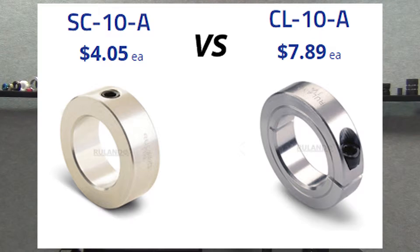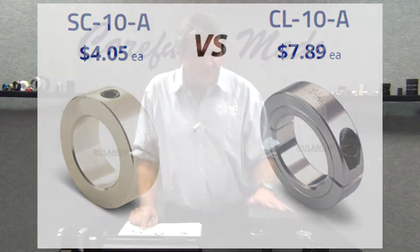There are some disadvantages in applications when you're using a set screw collar, and we're going to compare it to a clamp type to show you the disadvantages.